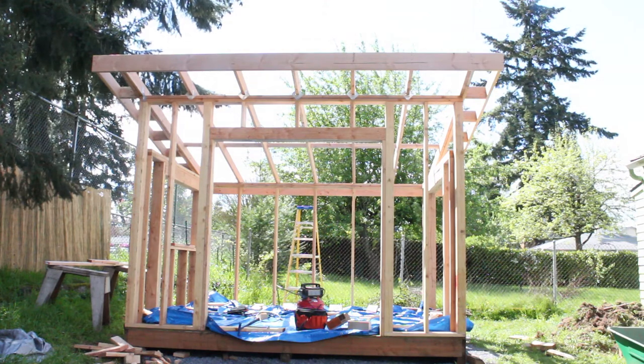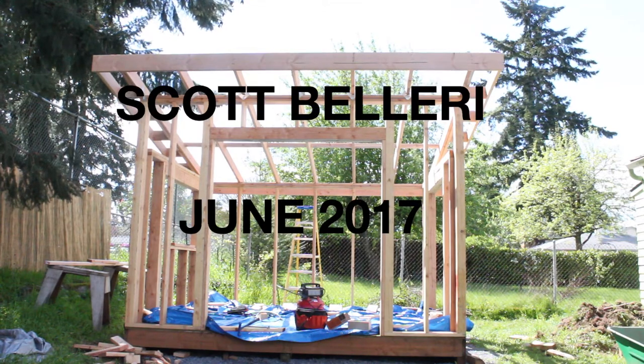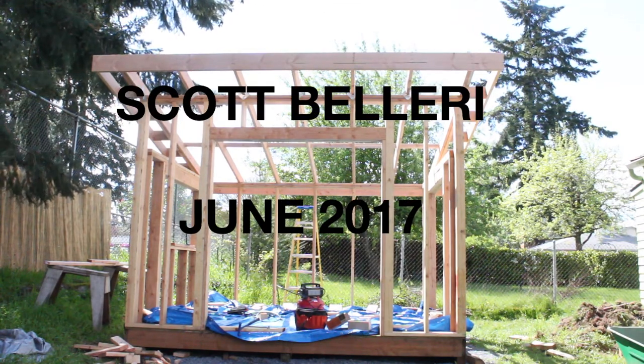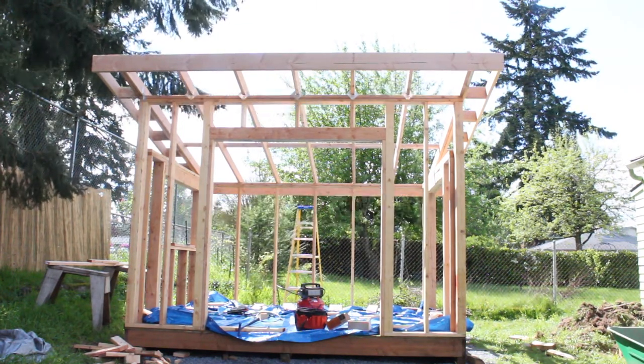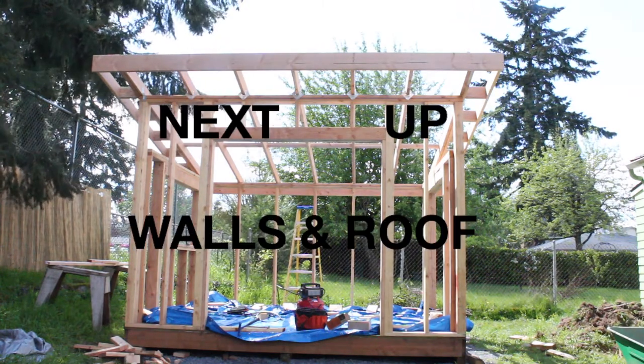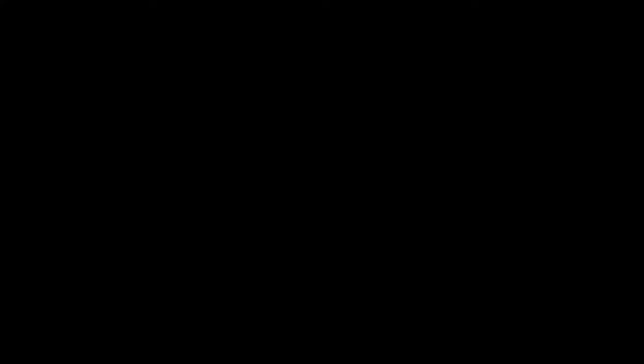And that's it for roof framing. Thanks a lot for watching. Please comment, like, and subscribe for more. Thanks for being here. We'll see you next time.